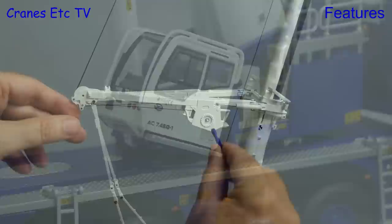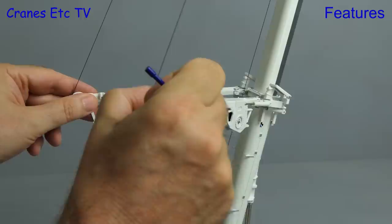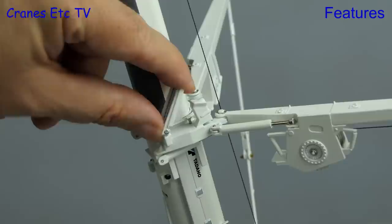The sideways superlift on the model works very well. Each side has a winch drum which you operate with a small key, and it is possible to get a decent tension which stiffens up the whole crane. The beams also rotate out nicely. Another small feature on the sideways superlift system is the moving access platforms.